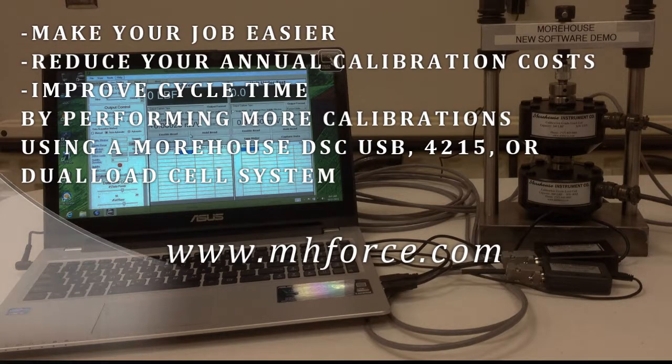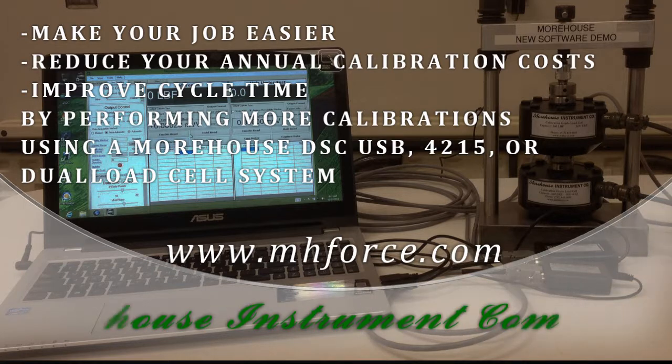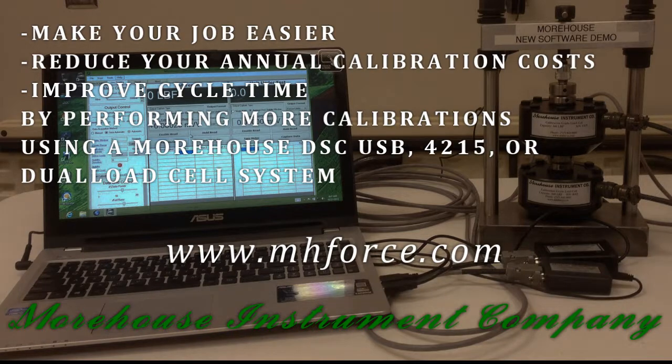Make your job easier, reduce your annual calibration costs, and improve cycle time by performing more calibrations using a Morehouse DSCUSB, 4215, or dual load cell system.